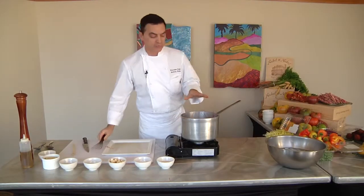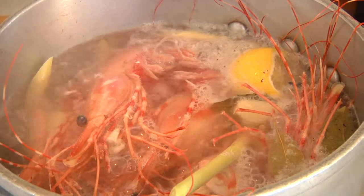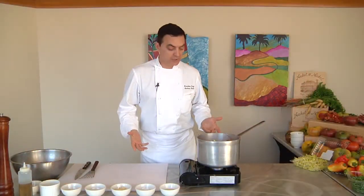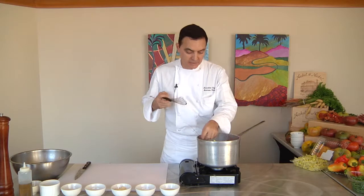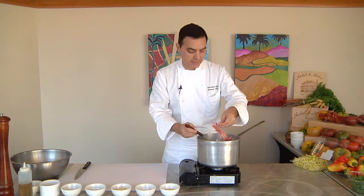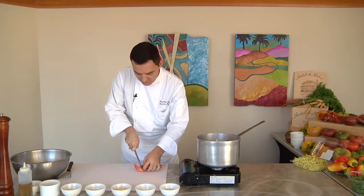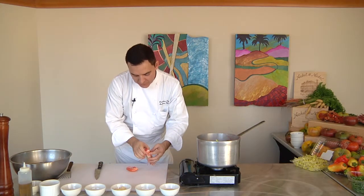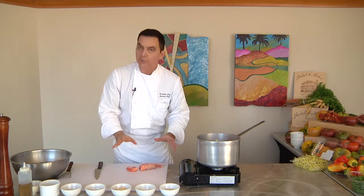Once they're all in, you want to make sure they're completely covered with the cooking liquid and start your timer — about five minutes. Shrimp is finished cooking, so we're going to pull one out and cut it in half to make sure it's cooked all the way through. You want to cut that tail in half and look into it to confirm the flesh is cooked all the way through. It looks like we're ready to go.